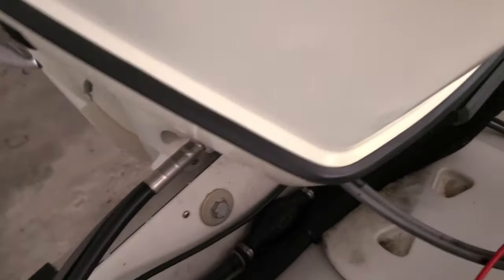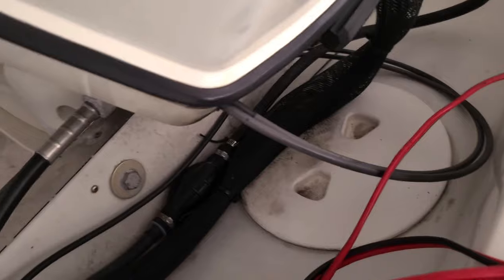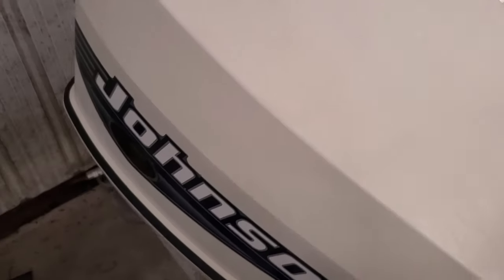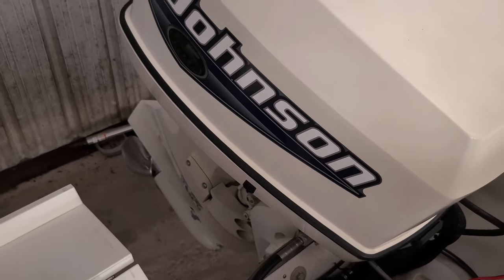It's a sweat box in here. All right, so these are my cables going into the motor, and we're gonna climb back out of this thing, pull this cowling off, and take a look.